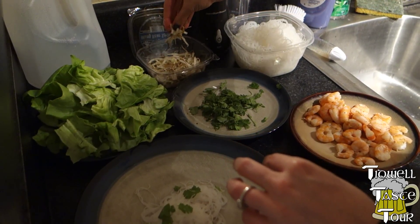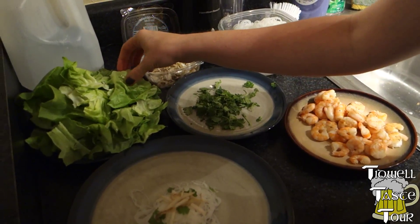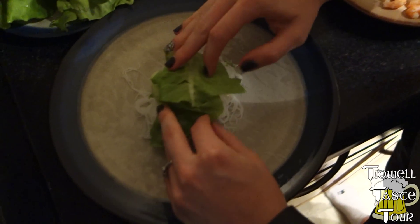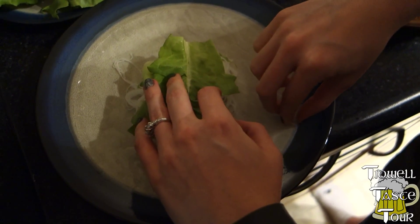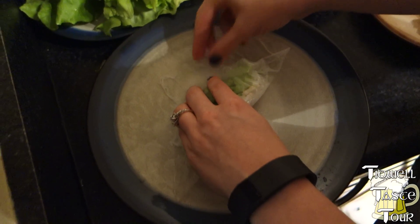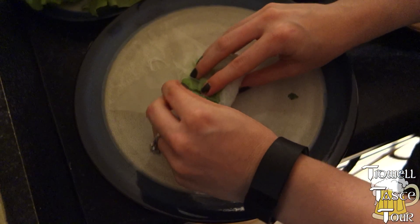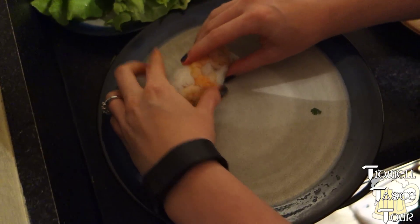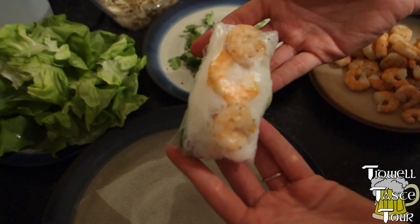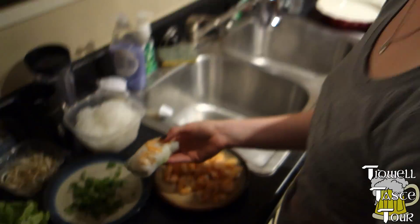Some sprouts — not the Jimmy John's kind, the Asian kind. Mung sprouts. And then the lettuce. Then you wrap it up like a burrito. We got a bunch more of these to do, unless you want me to eat this one right now. Here it is. So we'll do these and then we'll do the taste test of them a little later. Sounds good to me.